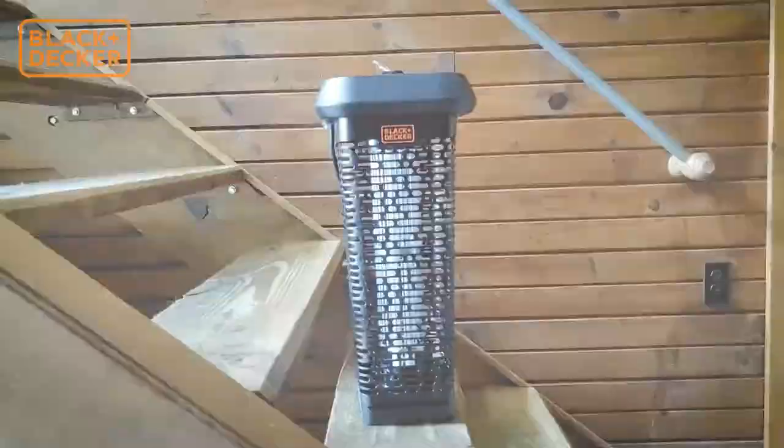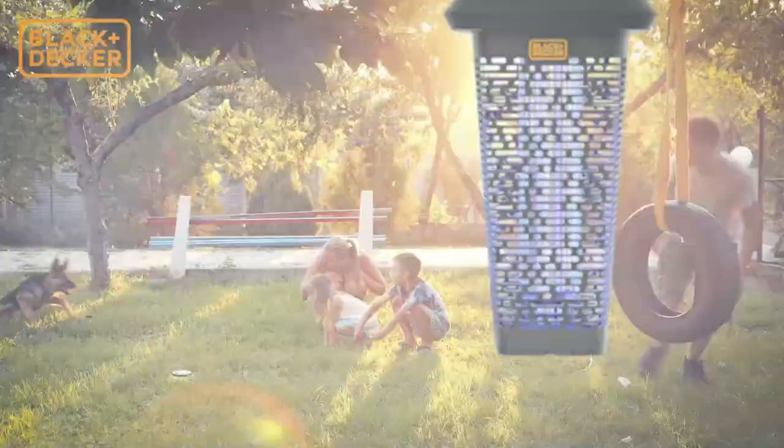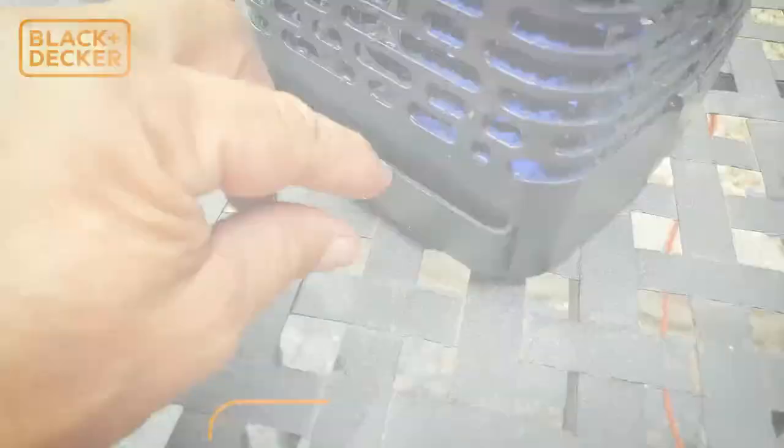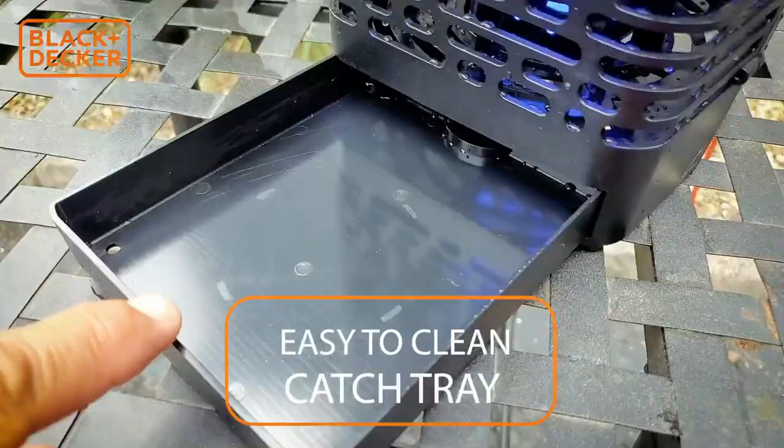The long-lasting lamp emits a convenient glow and is relatively quiet for amazing outdoor ambience. It is safe for use around children and pets. The versatile design allows you to hang the lantern via the provided ring and chain or rest the sturdy base on a table or flat surface. The electric zapper lures more bugs than handheld guns, swatters, rackets, and repellents.